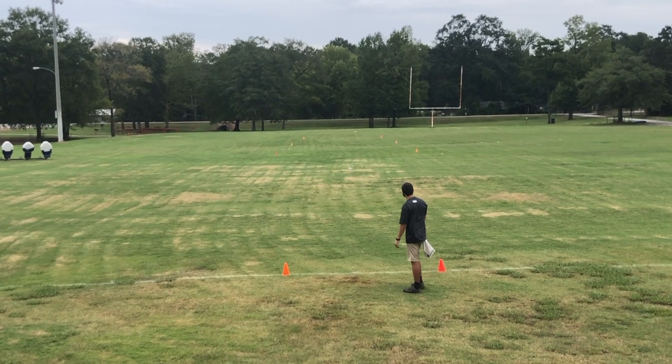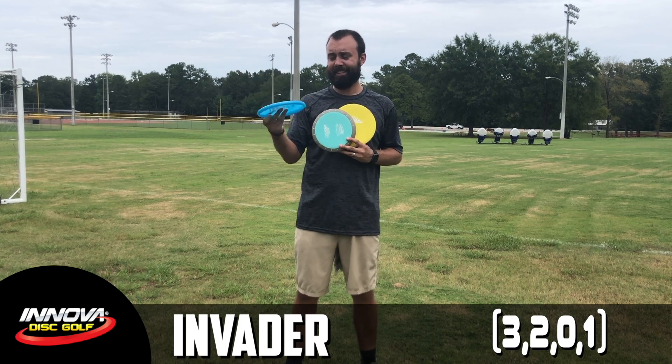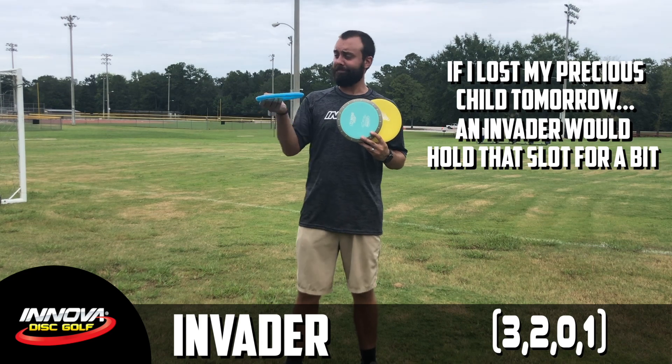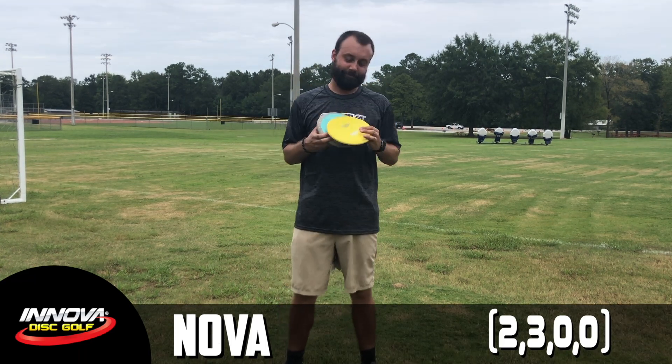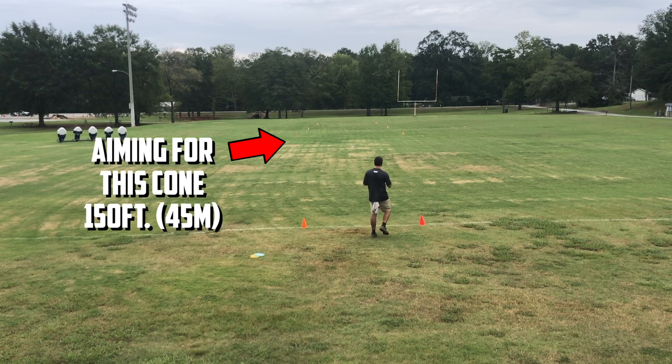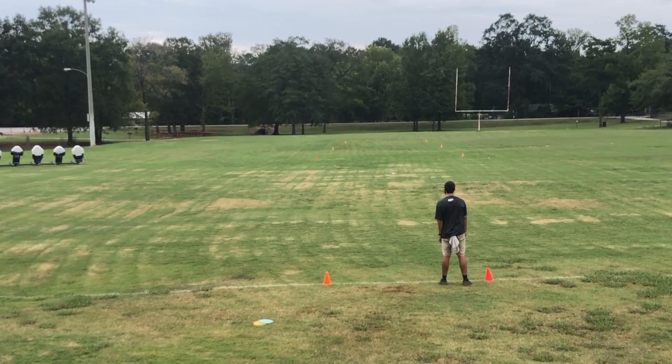With the overstable and straight slots taken, that left the understable option. Two discs stood out during the straight shots as naturally wanting to turn even on a straight throw. The Invader flew extremely well, but it leans more toward the straight or even overstable slot, so I recommend checking it out — just wasn't for me. That left the Colt and the Nova. Both passed all the tests, but the XT Nova does something that edged out the other — it feels almost like an ultimate frisbee lid, and coming from an ultimate background that's awesome. One of my favorite approaches is to throw a hammer and let it slide up and nestle right next to the basket. The XT Nova handles that beautifully.